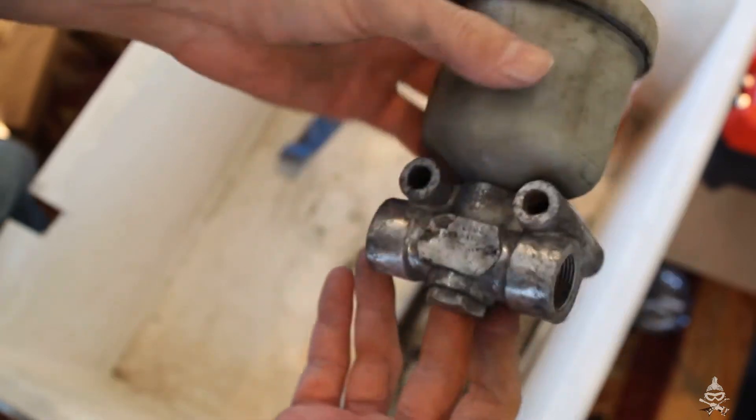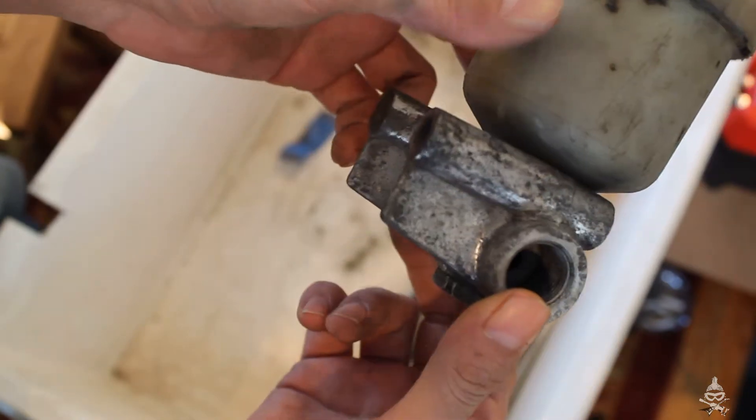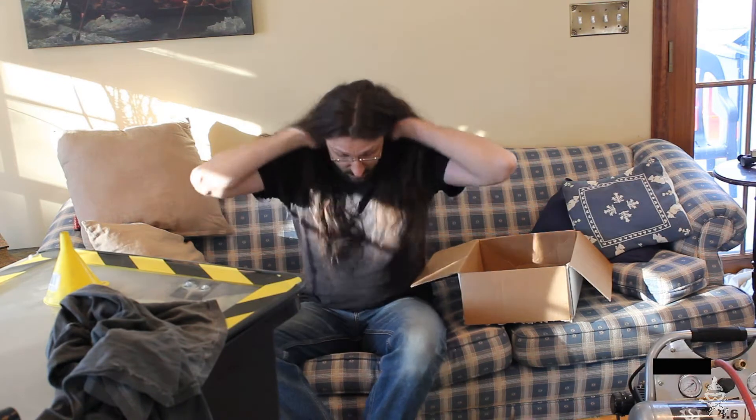But we're going to be taking this apart and trying to do a better job at cleaning it, even though this is probably the best it's been in many decades. So before we get into all the insanity, there is a new thing that you might have noticed — I feel like I got in bed with the devil — but an Amazon affiliate thing that you might see.